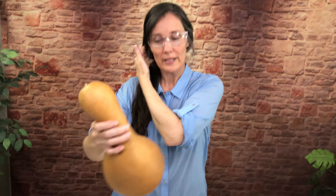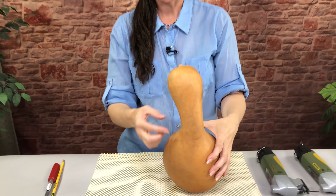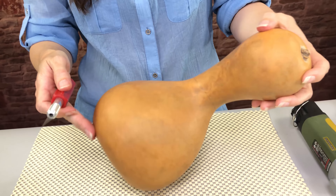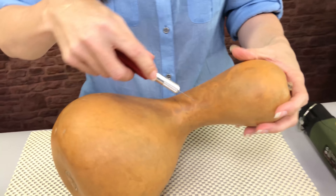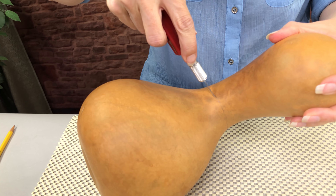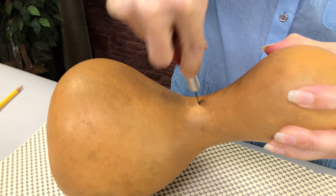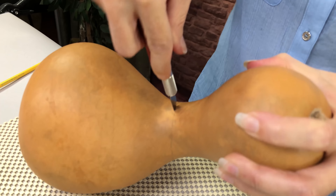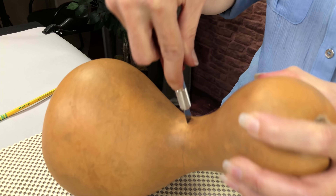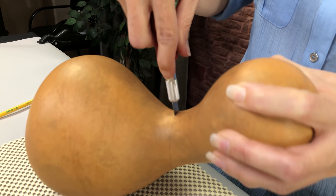I have a gourd here. I've just drawn my line with a pencil — I just eyeballed it. When you're cutting a gourd, you need to have a start point. So I just use my hobby knife and carefully rock the blade in there so that you pierce the gourd all the way through. That's just so you have a hole to put your blade in when you start your cut with your mini jigsaw.